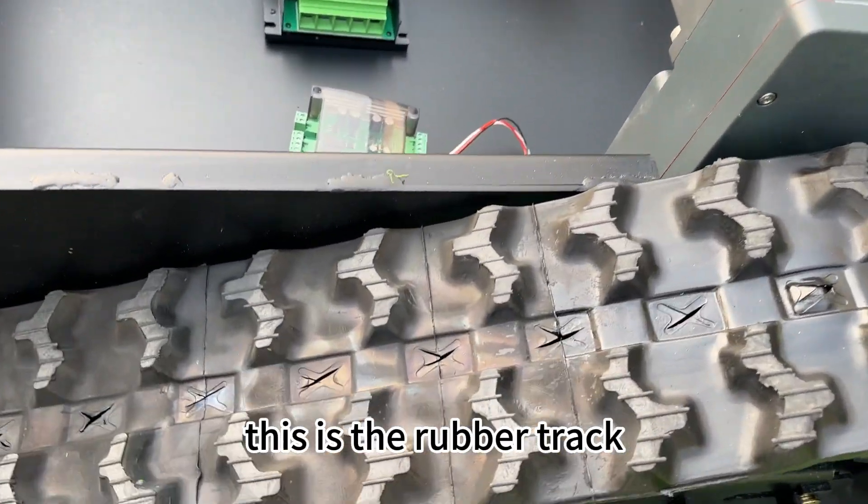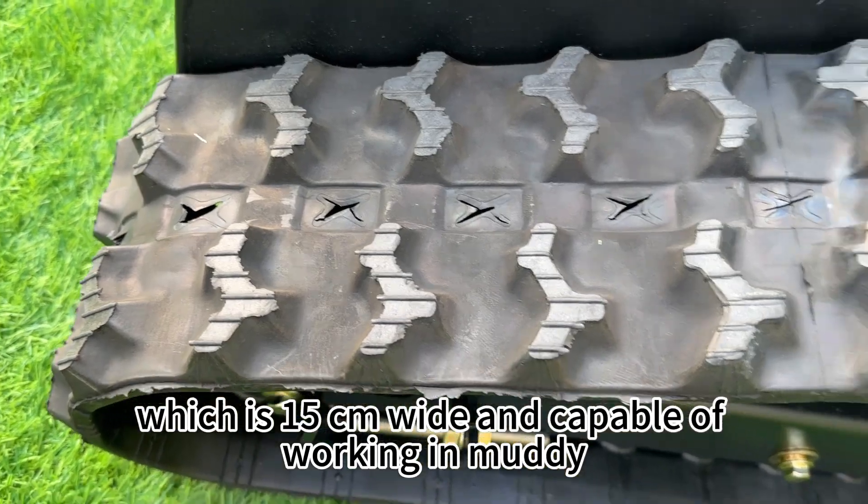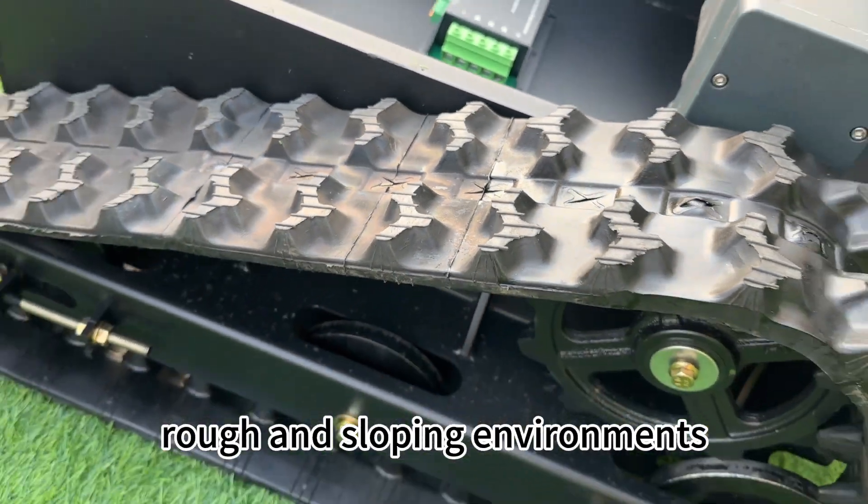This is the rubber track, which is 15 centimeters wide and capable of working in muddy, rough, and sloping environments.